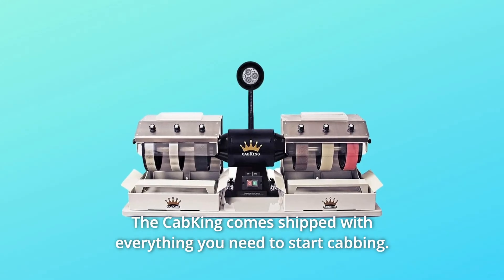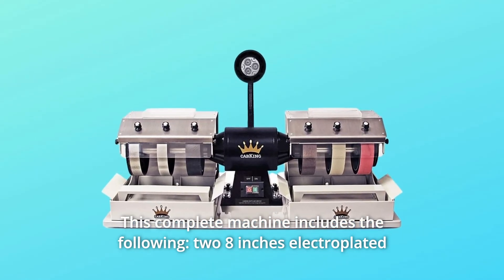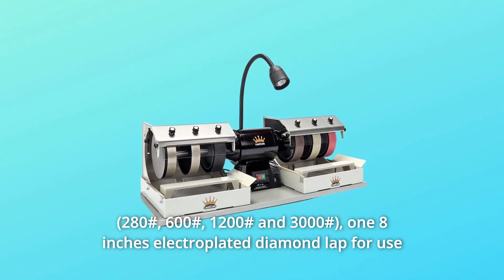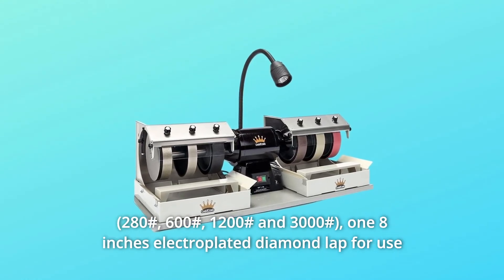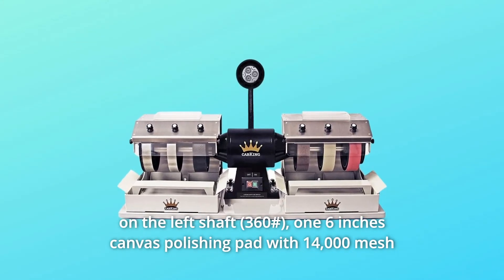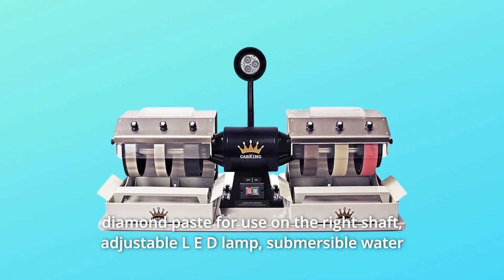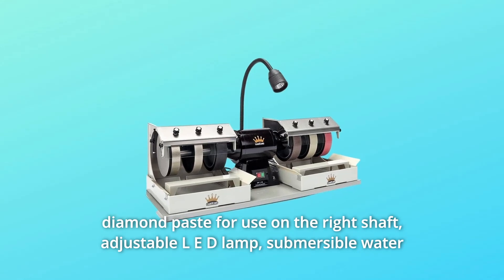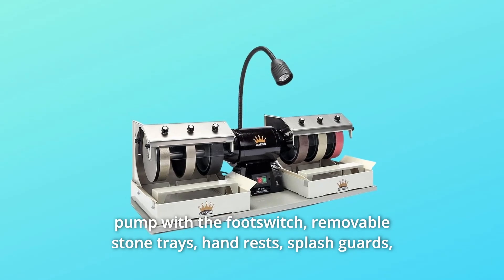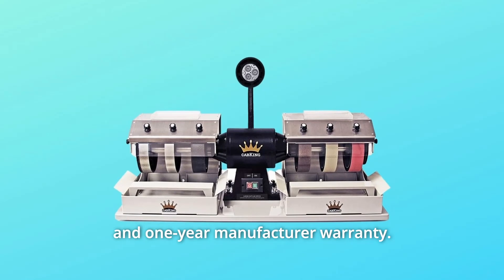The Cab King comes shipped with everything you need to start cabbing. This complete machine includes: two 8-inch electroplated diamond grinding wheels, four 8-inch diamond resin wheels, one 8-inch electroplated diamond lap for use on the left shaft, one 6-inch canvas polishing pad with 14,000 mesh diamond paste for use on the right shaft, adjustable LED lamp, submersible water pump with foot switch, two 8-inch removable stone trays, hand rests, splash guards, safety goggles, waterproof apron, complete written and visual instructions, and a 1-year manufacturer warranty.